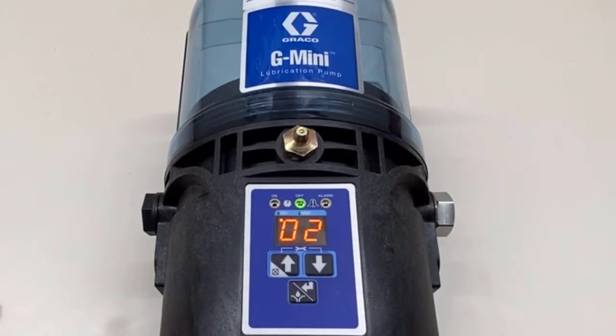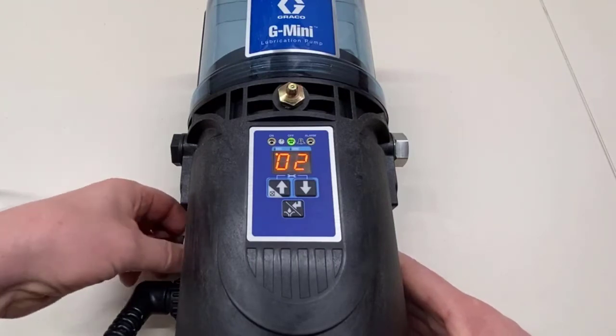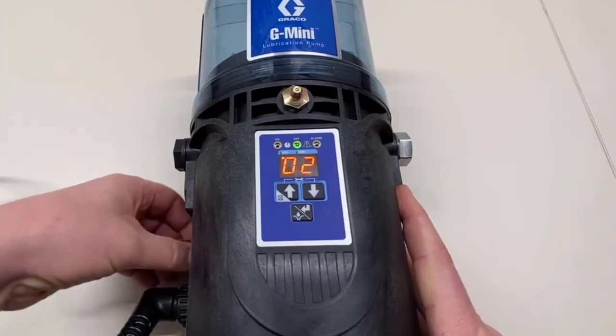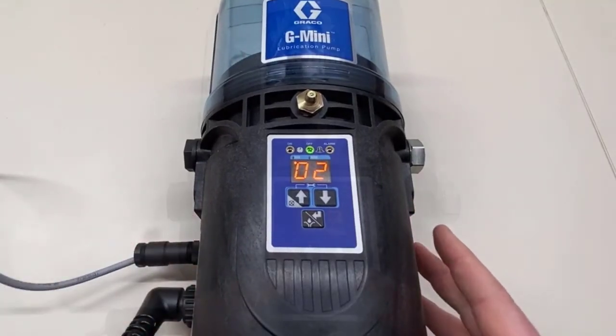Timer mode is very simple, but now we want to add a proximity switch. Every G mini with a controller has an M12 port above the power input that will receive a proximity switch. I'm just going to screw mine in back here, and now we need to program it to count cycles off that proximity switch.